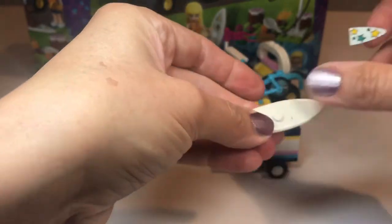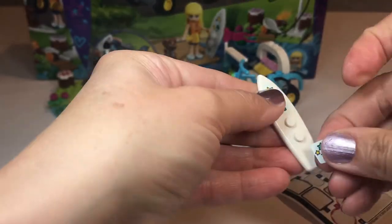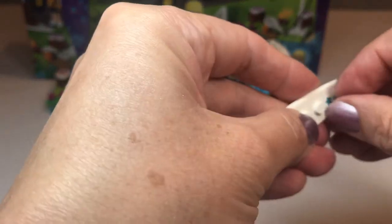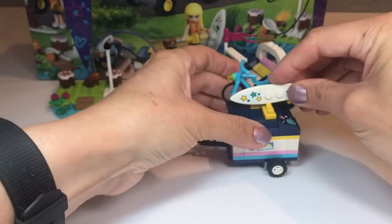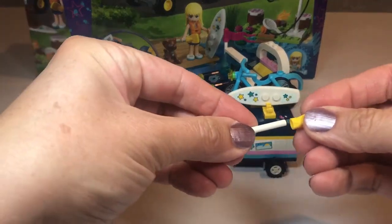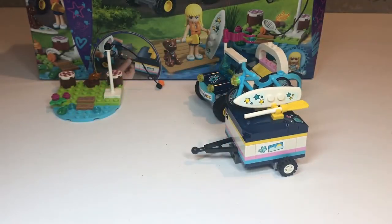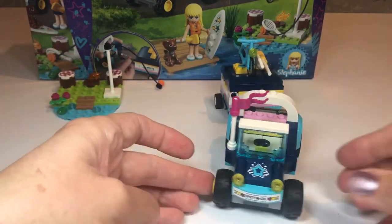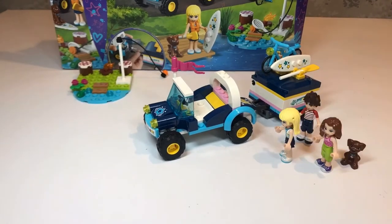And now our paddle board — let's get our stickers on. And our last sticker — get it straight. There we go, that's much better. And that hooks into one of the hooks. And for the other hook it's the actual paddle — you definitely need your paddle with your paddle board. And it clips on. That is fantastic; I can't wait for Stephanie and Dash and Ava and Ben to see it.